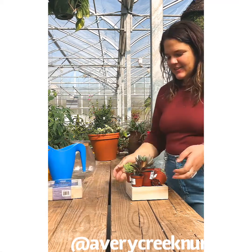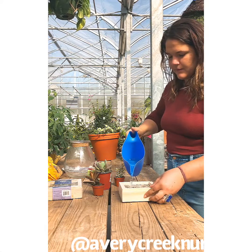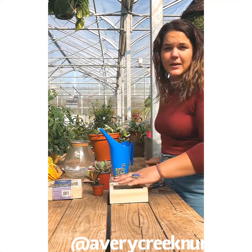Alright, so to start, you have to water the frame. Inside the frame there is moss, and this is what you're applying the succulents to as a living media.